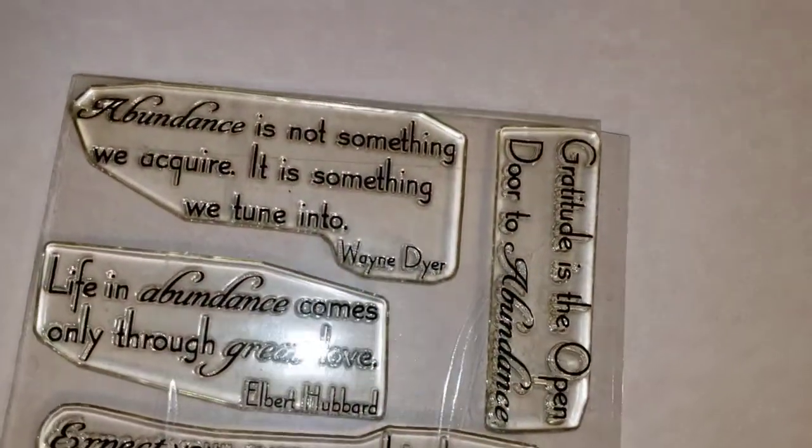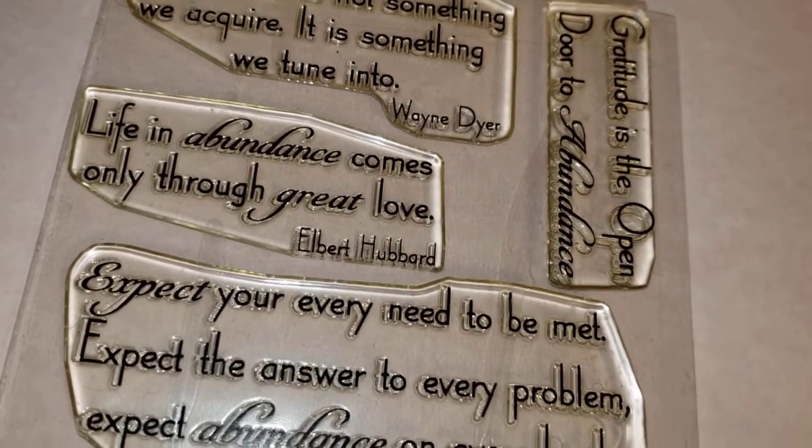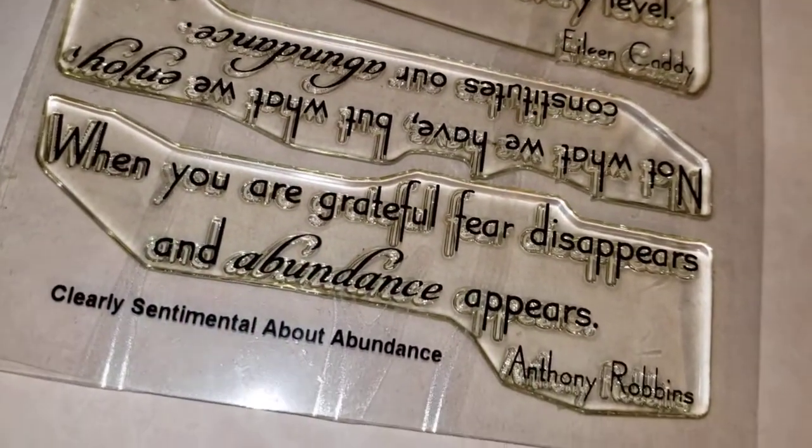Here are the stamps included in this set. It has sentiments about thankfulness, abundance — maybe Thanksgiving themed.